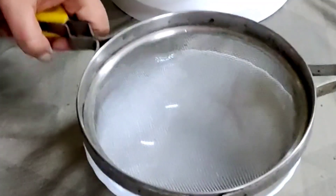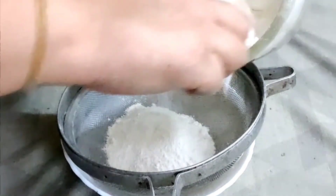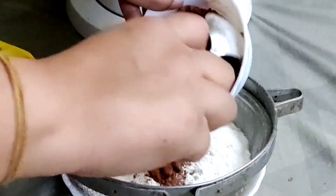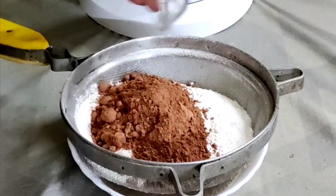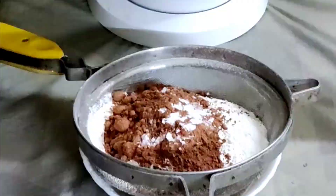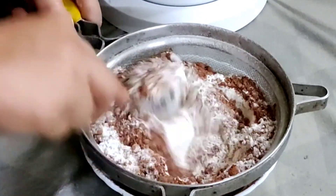Take another bowl, place a sieve, and add two cups all-purpose flour, three-fourth cup unsweetened cocoa powder, one teaspoon baking soda, and half teaspoon salt. Sieve them all well and keep it aside.